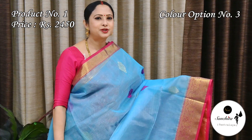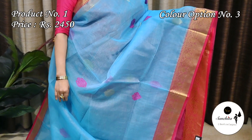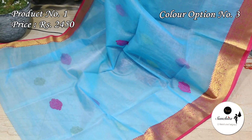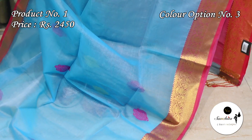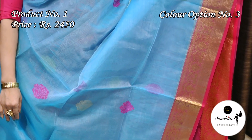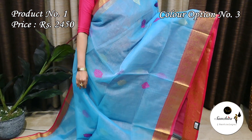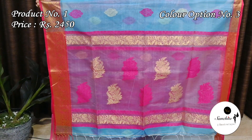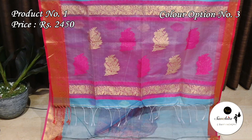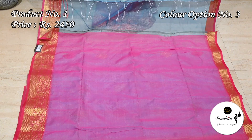Refreshing color combination — sky blue with runny pink. Pallu is defined with floral motifs in saree and resham weaving. Contrast blouse space in runny pink color.